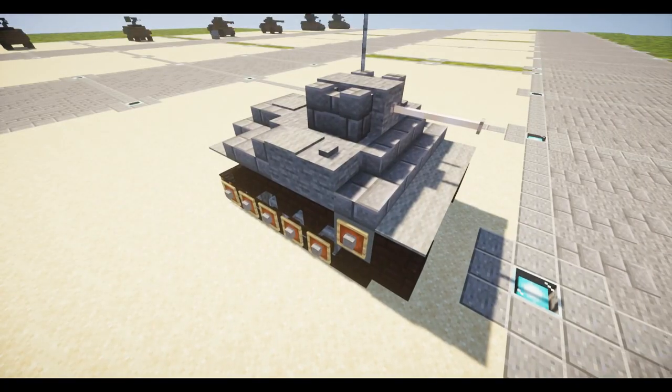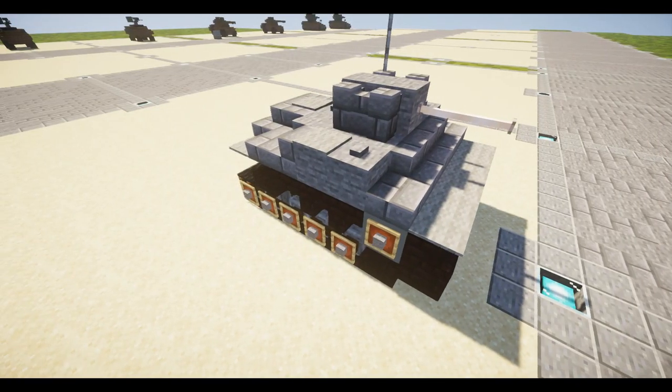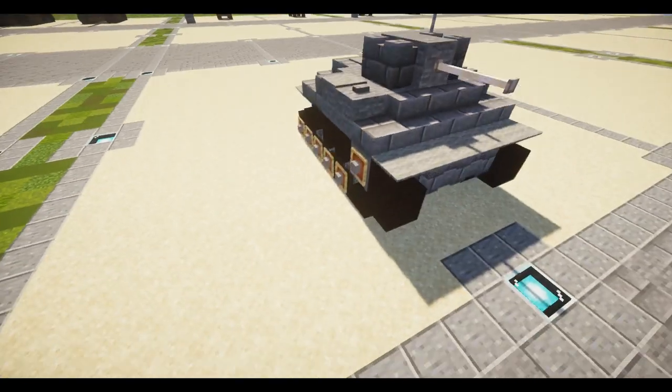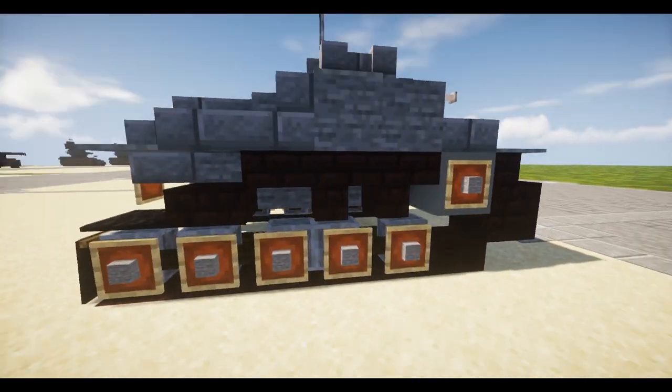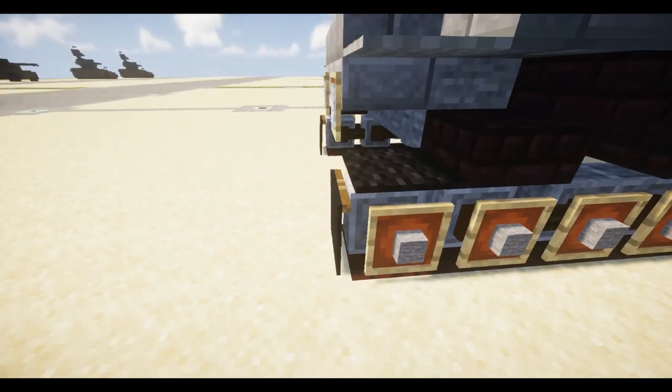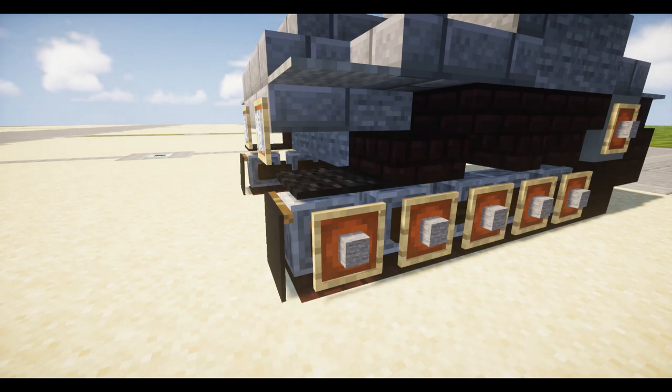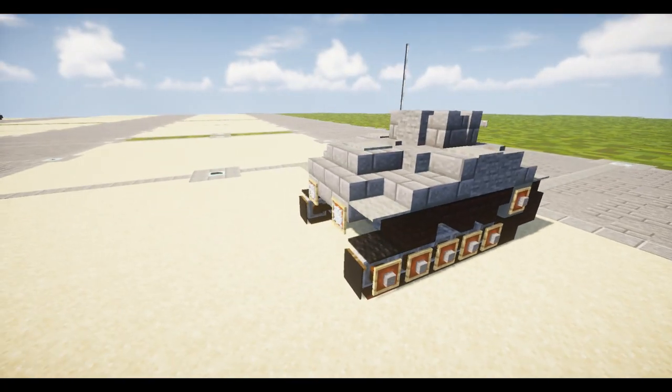Now that a little history is out of the way, we can look at the build. It's pretty small and boxy — I think it's kind of cute. The tracks are kind of cool; it doesn't really dip that far down much in the real vehicle, but it's a little hard to represent, so it's a little inaccurate in that respect.